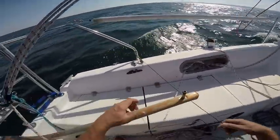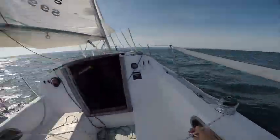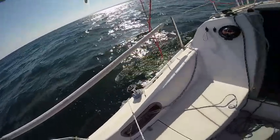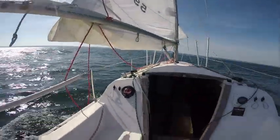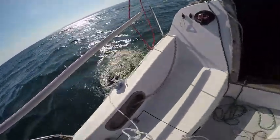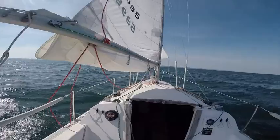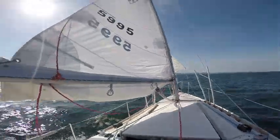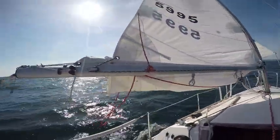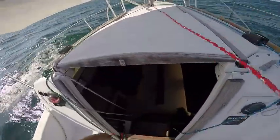Let's just clean up some of the stuff that we have before we let out the jib again. We can also tighten up our second reef a little bit, so it's out of the way. Put those down there.